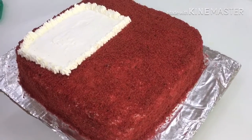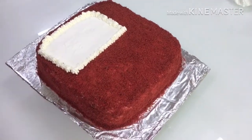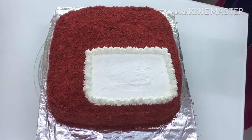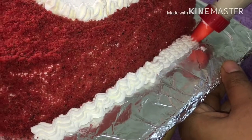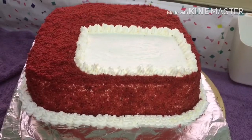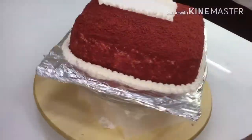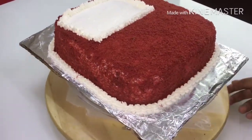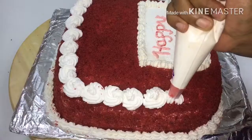I am going to put a border here. I will use a piping bag to make a decorative border at the bottom. I will add a new stage to the cake decoration and put the water in the middle.